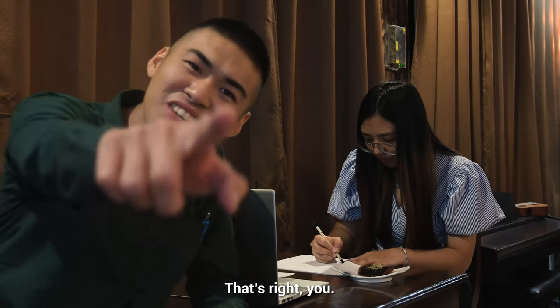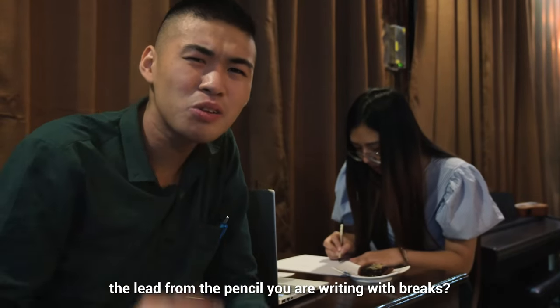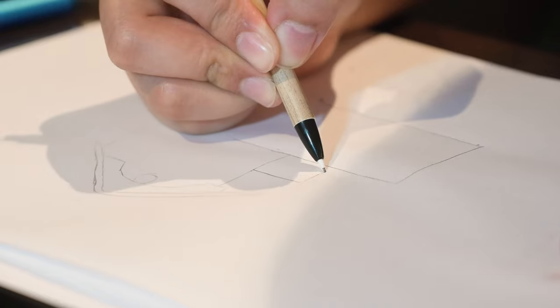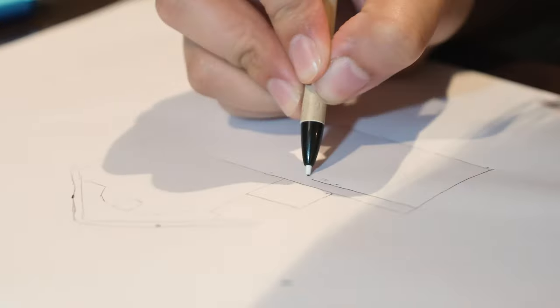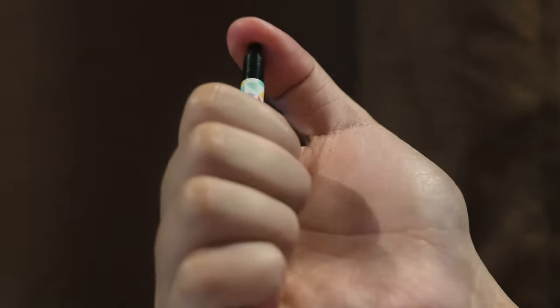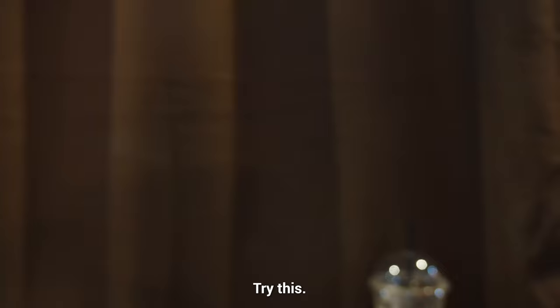Hey, you! That's right, you! Isn't it frustrating, even with just the slightest pressure, the lead from the pencil you are writing with breaks? Oh, this is so frustrating! Try this!